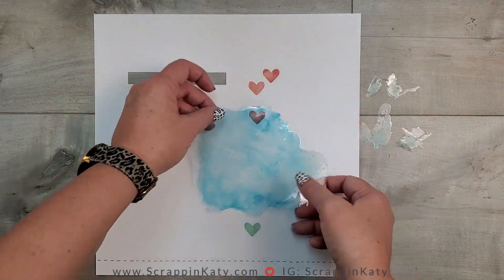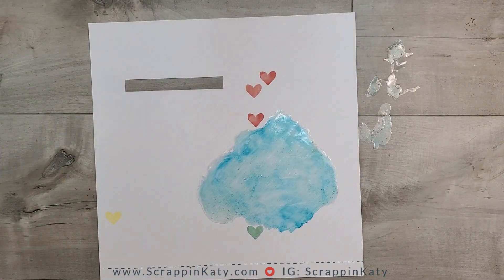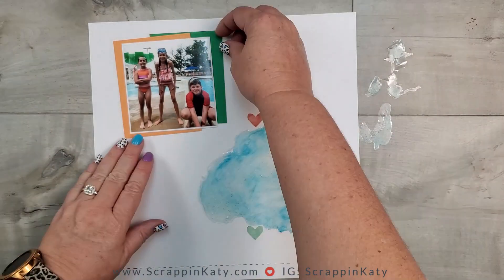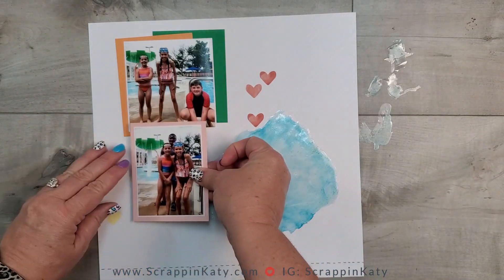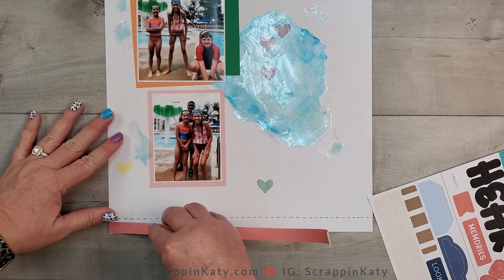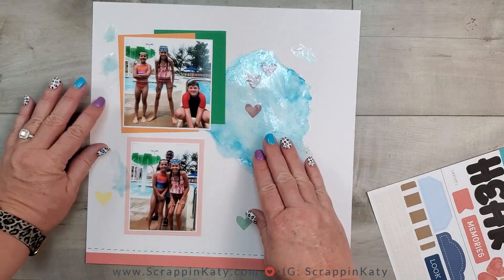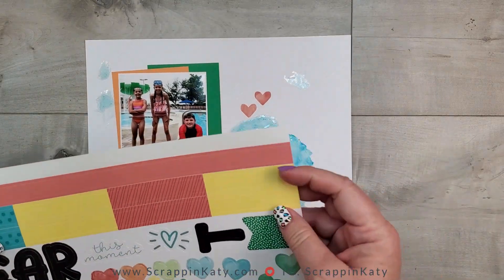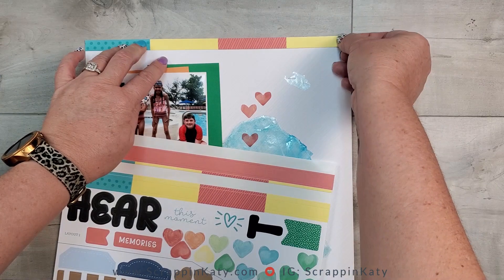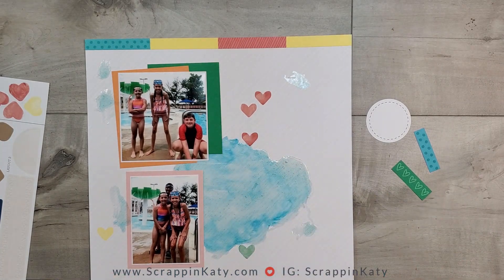I'm going to bring back in the prepared base and play with the placement of this water — I want it to look like spilled water but also show the majority of it. The 4x4 photo, keeping in line with the sketch, will go on top, and I've double-matted it to hide the cutout. Then I've got the 3x4 photo. One of the things I love about the Cut Above kits are the stickers. I'm pulling quite a few from this sheet — the bottom border and the top border, which is actually all one single border. Then you come back in with die cuts, and those little ones on the right I'll add later with 3D foam tape.